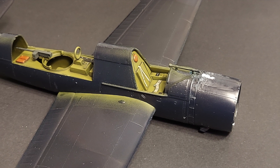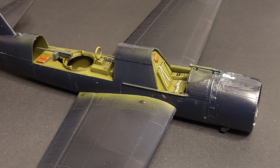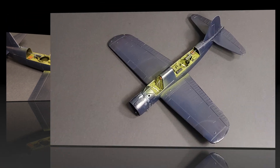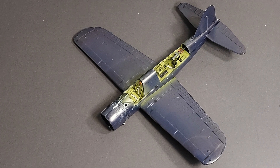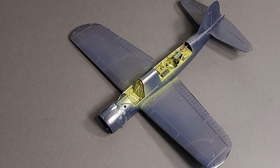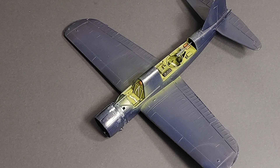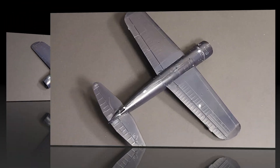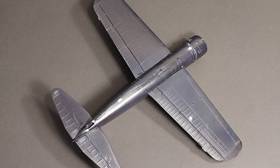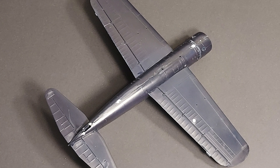I definitely have some cleanup to do to get this ready for paint. On the plus side, this kit has a low parts count, which means it's not going to be super intensive time-wise as far as the construction process goes. The downside is it means there's a lot more detailed painting that needs to be done on the interior. This kit has so few parts it wouldn't be a terrible kit for a person doing their first 1/48 scale aircraft model, but if you want to turn it out well, it's definitely going to take some work.